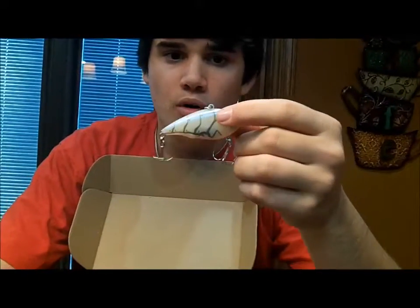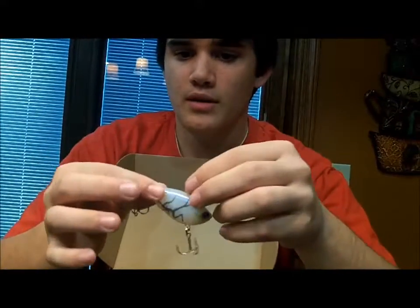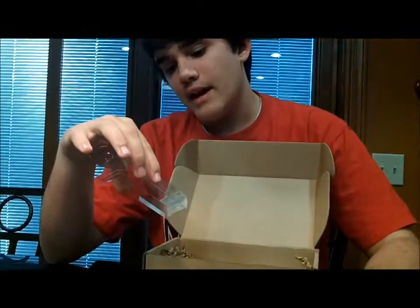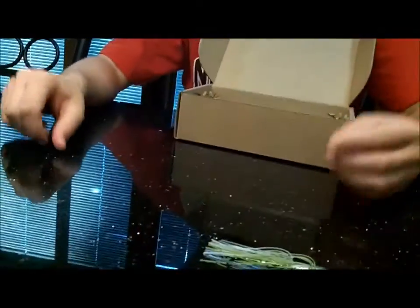Which is what you want for a rattling bait or lipless crankbait. So pretty cool — that's the Yozy Rattlin Vibe. It's five-eighths ounce and two and a half inches, so it's pretty heavy. It'll sink pretty quick.